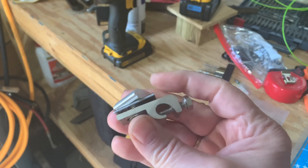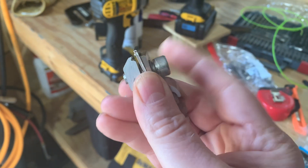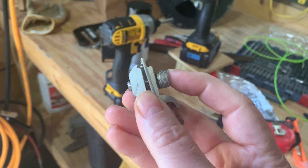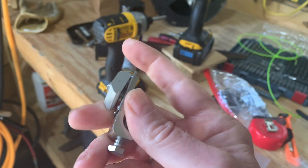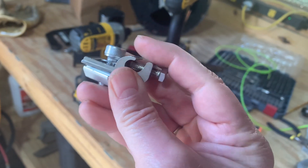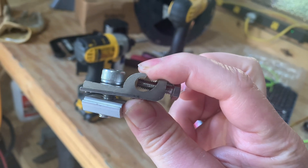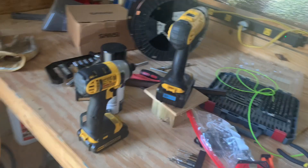Grounding lugs right here. You take this bolt and put it through somewhere on your panels or your panel mounts. Then you unscrew this bottom bolt and that little channel right in there — that's where you put your number six grounding cable. You just tighten it all up.